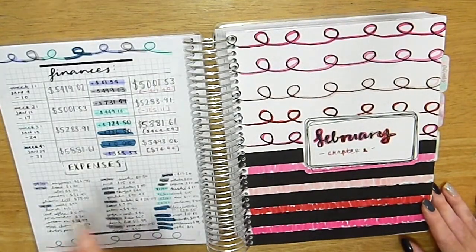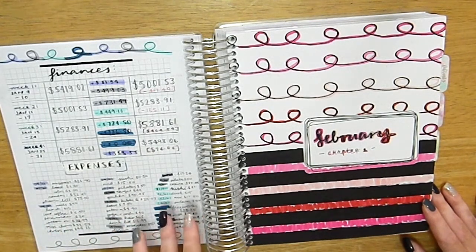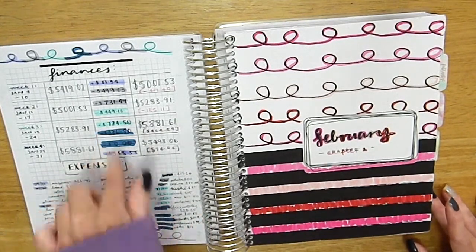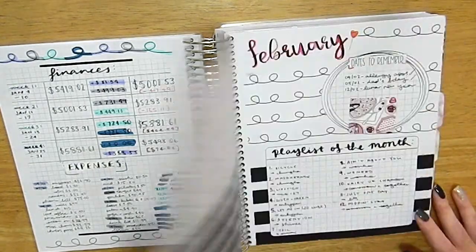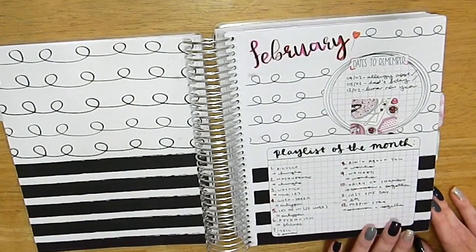I was doing expense tracking on the back page this month, but I stopped doing that around February and changed up how I use that page. I'll show what I did instead as we go through the months.